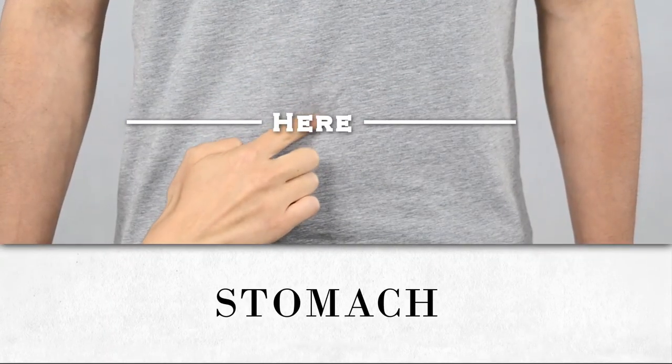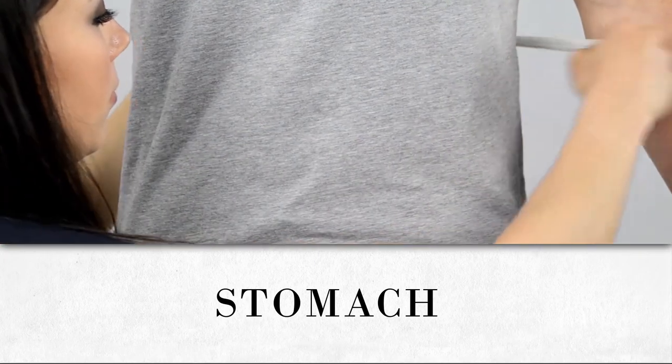Measure the circumference of the widest part of your stomach region. Usually, that's around the belly button.